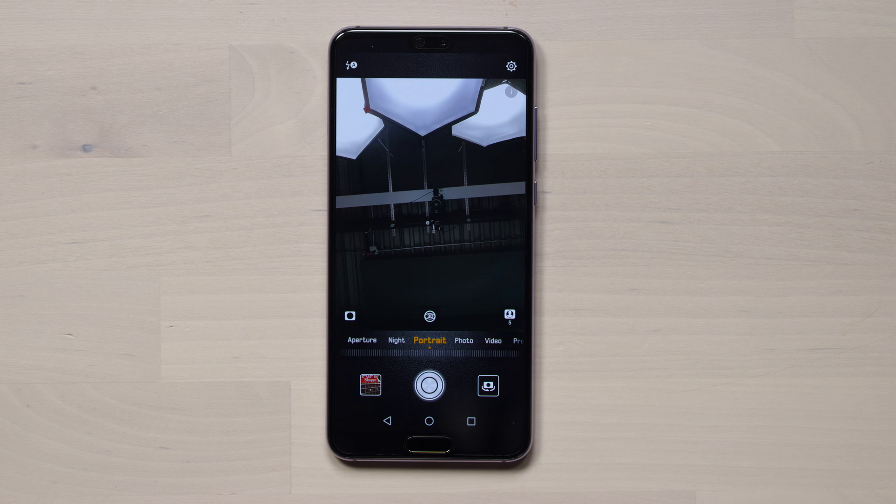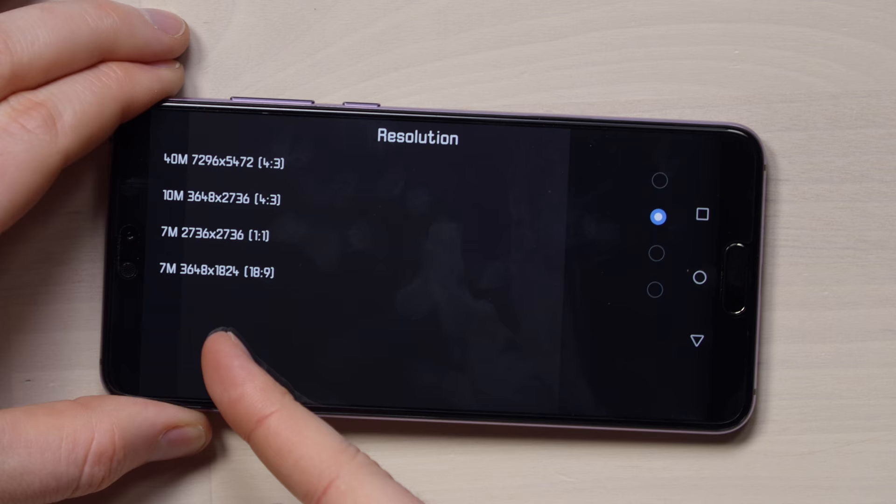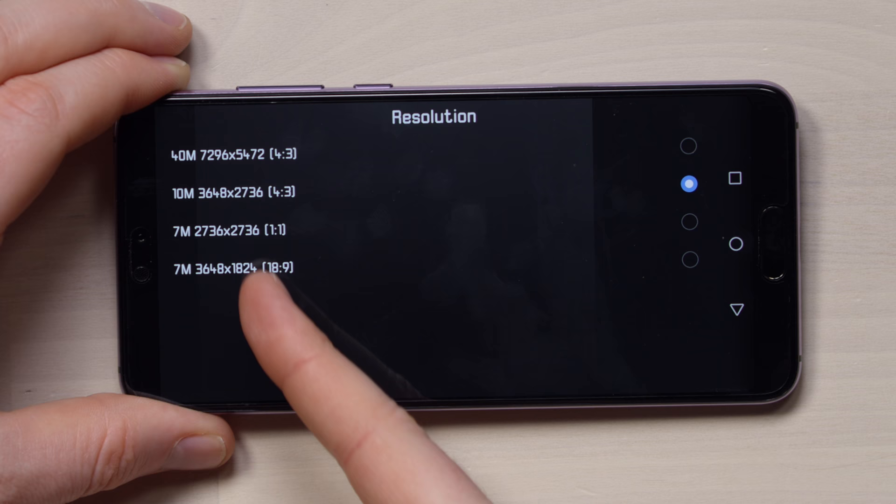There's also a night shot mode for enhanced performance in low light. Here's the selfie camera — let's try some stage lighting real quick. Let's try a standard one. Wow — look at the detail there. Let's move to the rear camera. When you go into the settings for the rear camera, you have a choice between 7 megapixels, 10 megapixels, and 40 megapixels.